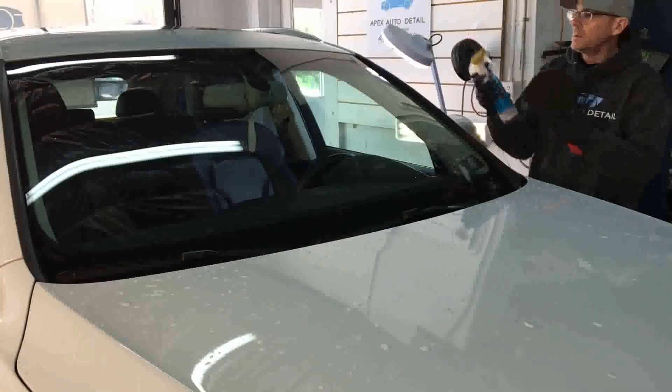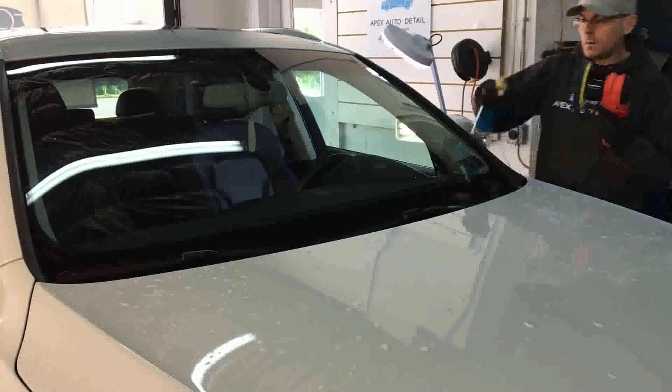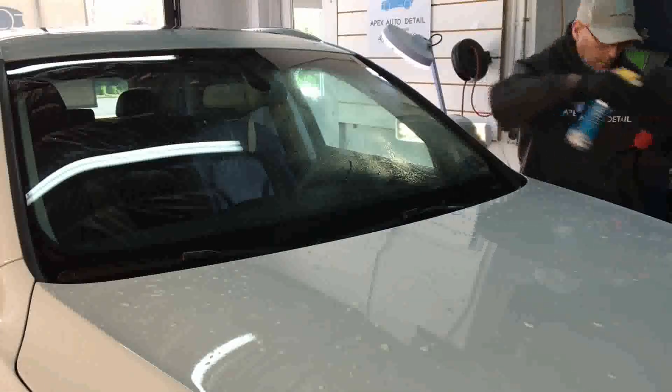I'm going to use my favorite window cleaner, follow that up with the auto scrub system to remove some of those bonded contaminants we viewed through the microscope.